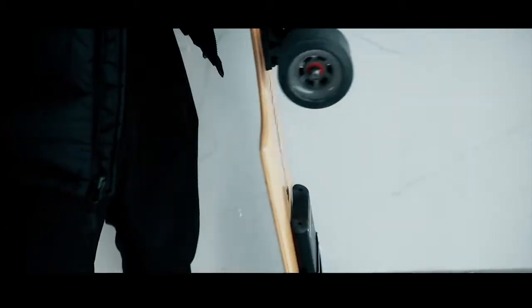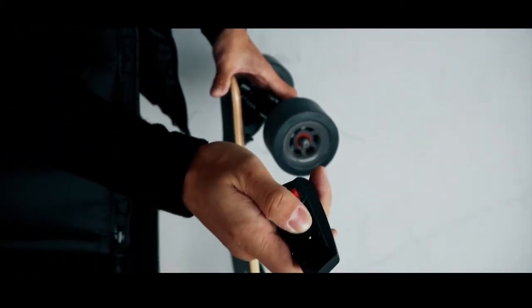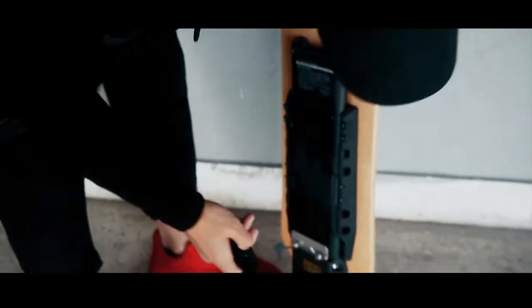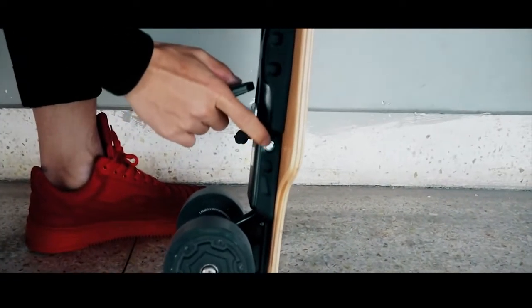Switch on the remote. The green light in the middle shows up blinking — see, it's blinking. Push the power button to turn on the board. Once it's turned on, a blue light will blink.